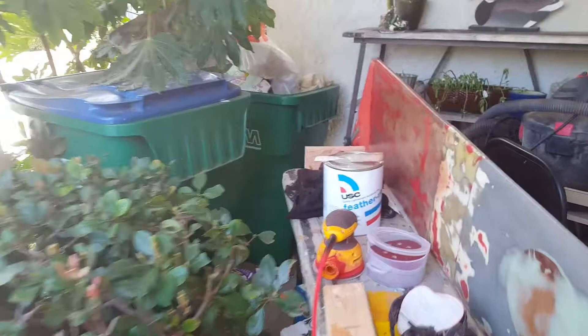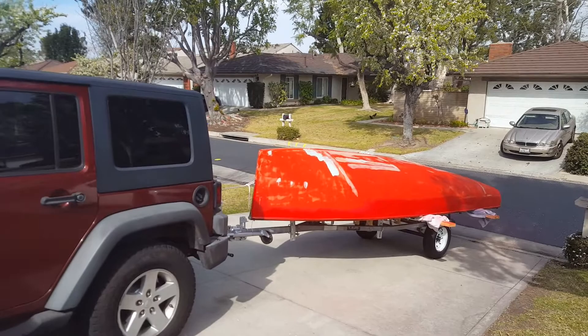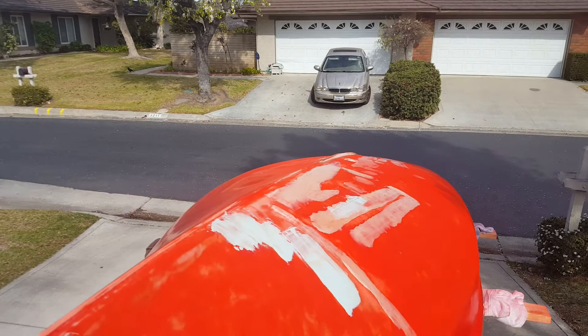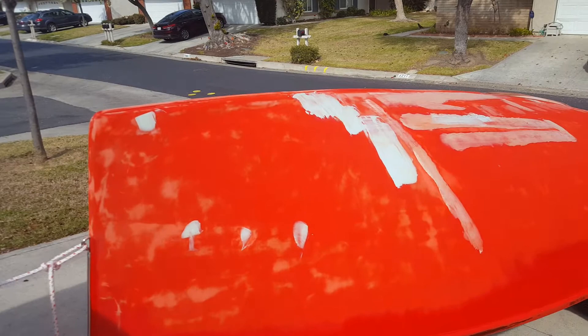A lot of people don't recommend using Bondo-type car fillers because they believe they absorb water. That's not a concern for me because after I sand it I will be putting epoxy resin over the top. Whether I use cloth or not I don't know yet — there are some areas that seem a little soft with a little movement, and I might put some six or ten ounce cloth with epoxy over the top. Regardless, none of this fairing compound will be exposed to water after I epoxy it.